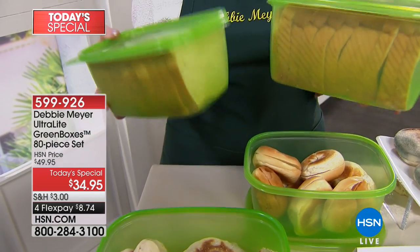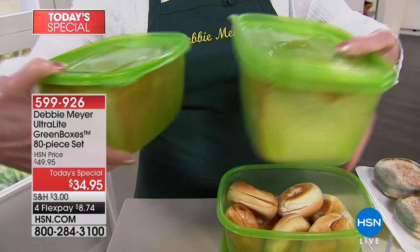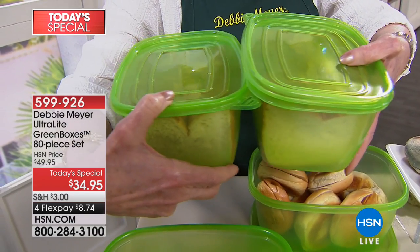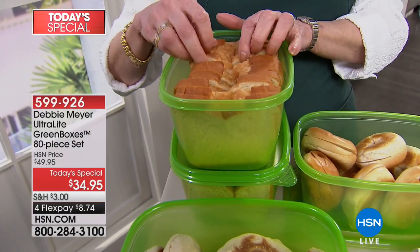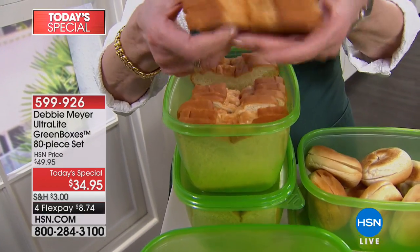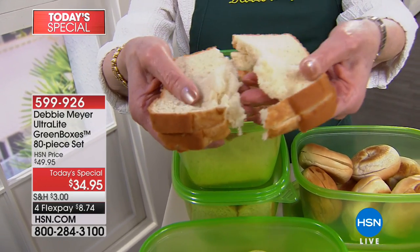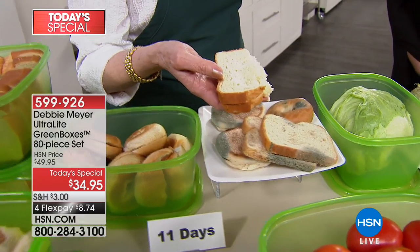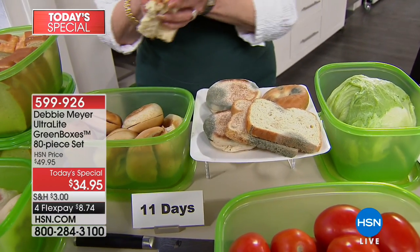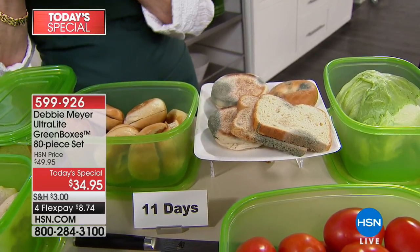Two of the 64 ounce boxes hold an entire loaf of bread. I store them just like this in a drawer in my pantry because that's where I keep my bread. We're saving money by making sandwiches, taking sandwiches to work, sending them to school. This is what you want to find — not that. A caller said he loves to just open one of my green boxes and smell the bread. It's fresh, just like a bakery.